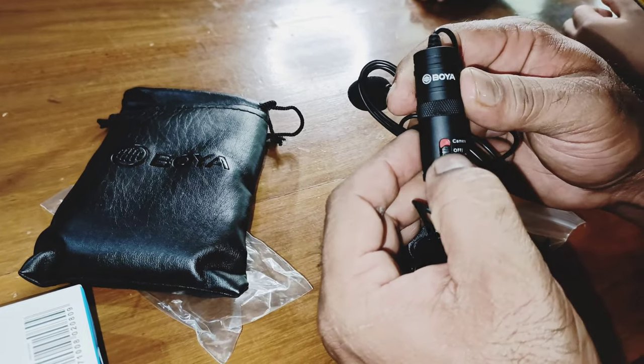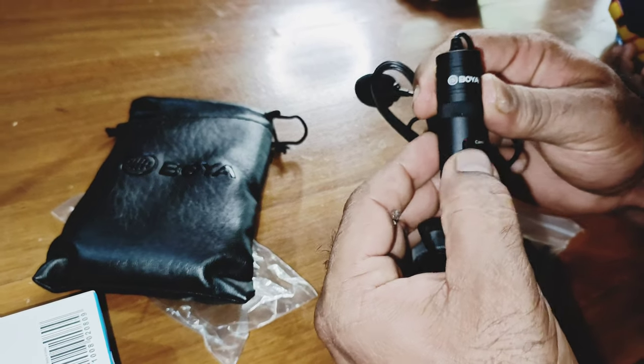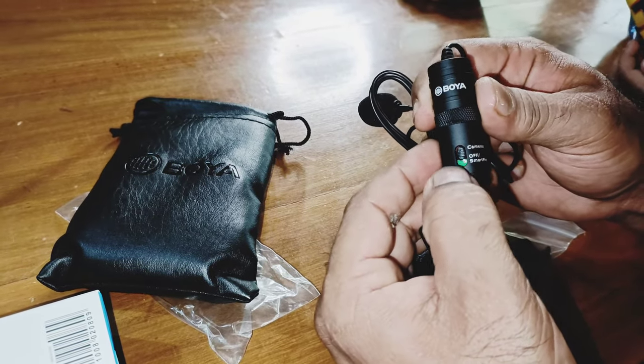This is the camera, so you can switch it to the camera and you can switch it to the camera.